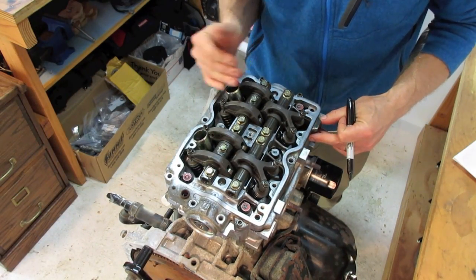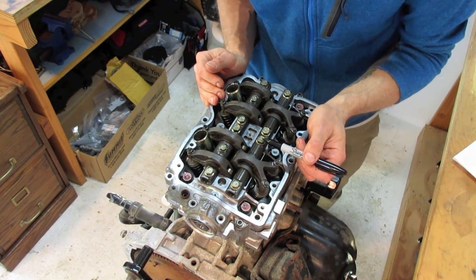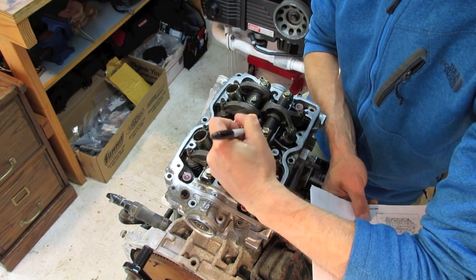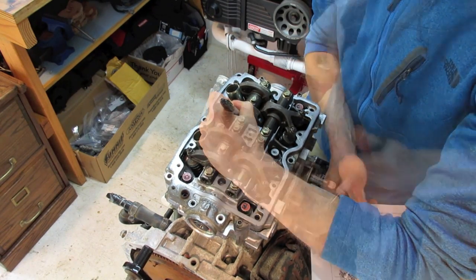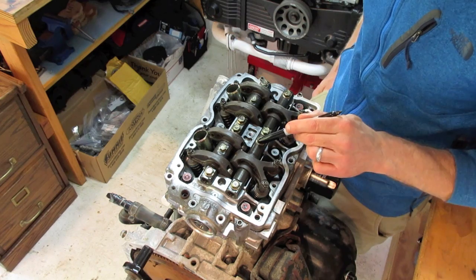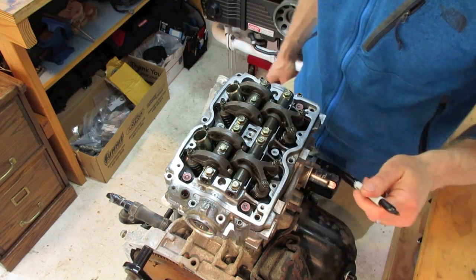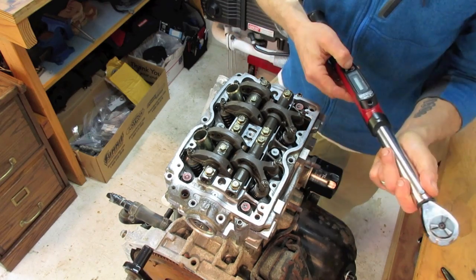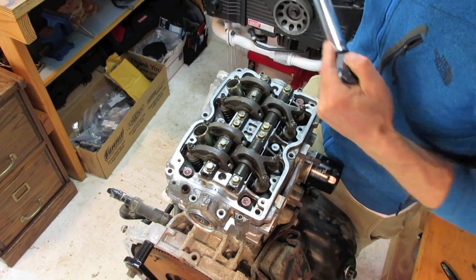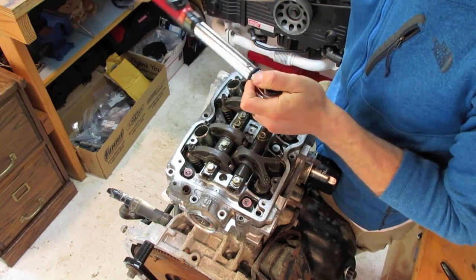Now that I've threaded them all down I'm going to tighten them with my torque wrench using the OEM shop manual specs. I like to mark all the bolt heads when I have to tighten them in a specific sequence. For these, the bolt sequence is A, B, C, D, E, F, G, H — tightening from the inside out. According to the shop manual, these bolts torque down to 18 foot-pounds. Following the labeled sequence, use your torque wrench and tighten them down — hear that little snap, that's 18 foot-pounds. Those rocker shafts are completely bolted down to torque spec.